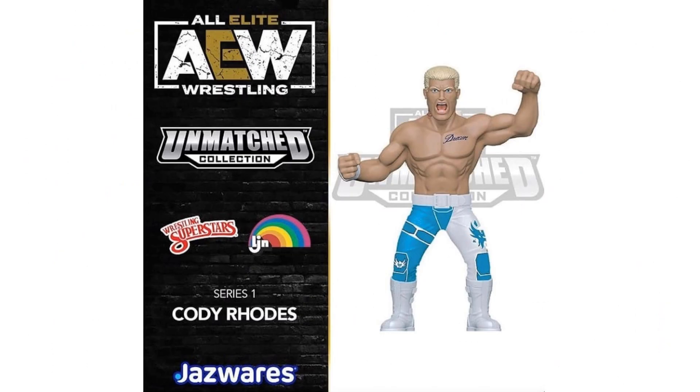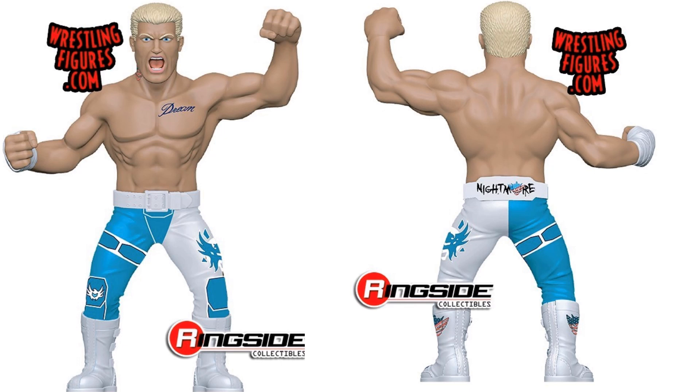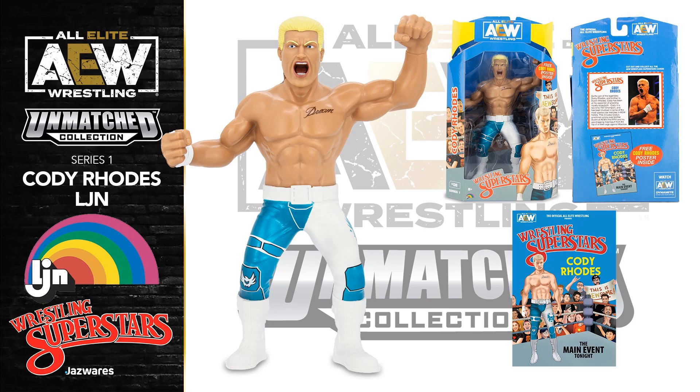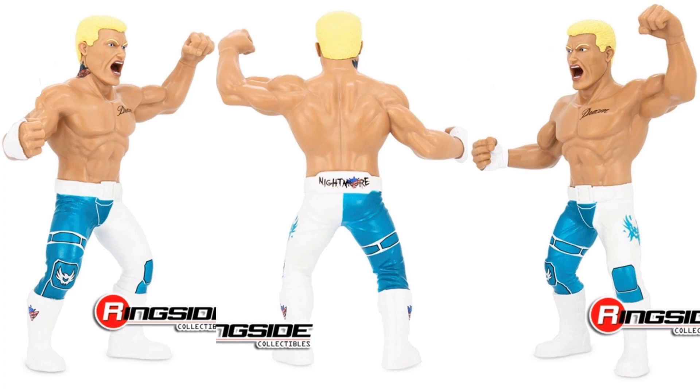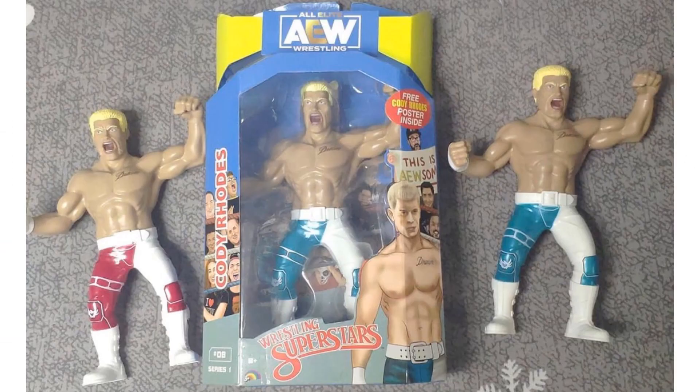Here comes some nostalgia with the Wrestling Superstars figure in the wave — LJN Cody Rhodes, bringing back those older figures from back in the day. He's got the Dream tattoo on his chest and the newer tattoo on his neck. No articulation on these figures though. The packaging comes with a little poster. He's got the Nightmare belt on his body. There's also a Walmart exclusive LJN figure with red trunks.